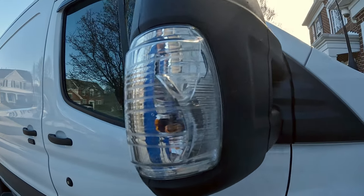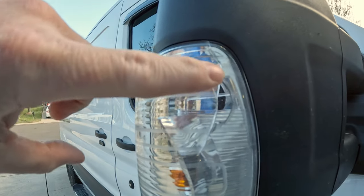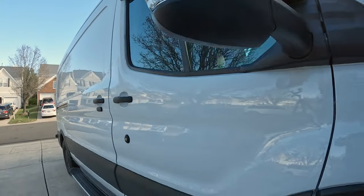Welcome back. This week we're replacing this broken signal lamp in the passenger side external rear view mirror of a 2019 Ford Transit van.